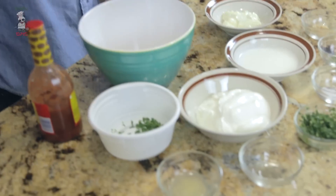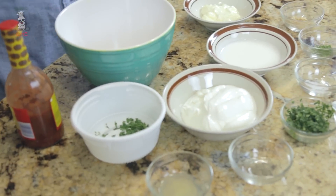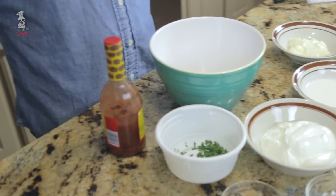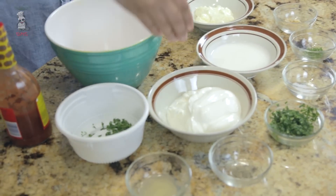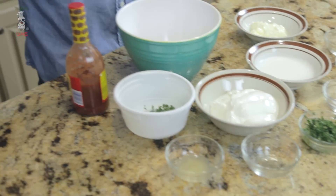Here's the ingredients all spread out for my personal buttermilk ranch sauce. Some key ingredients as you see — got my buttermilk, got my sour cream, and got the mayo. I'll just start out with that.